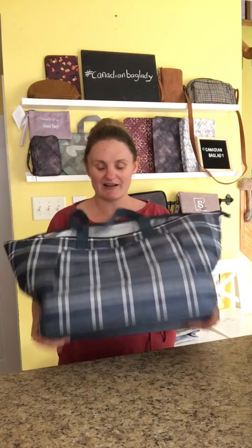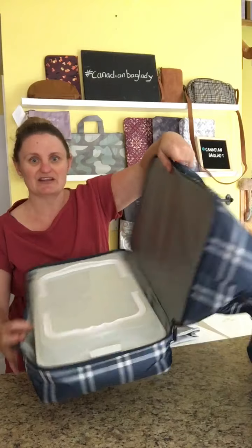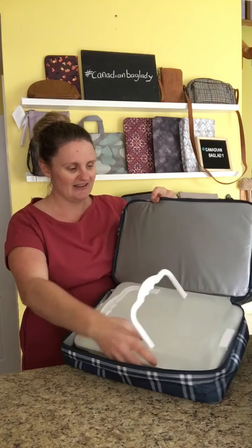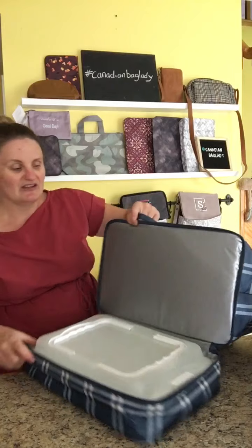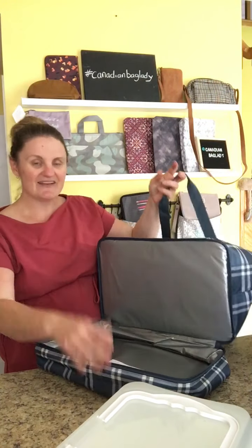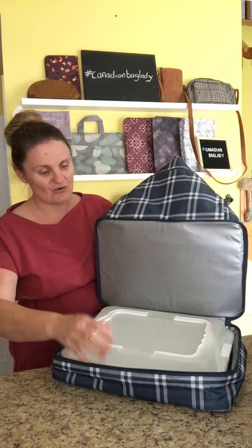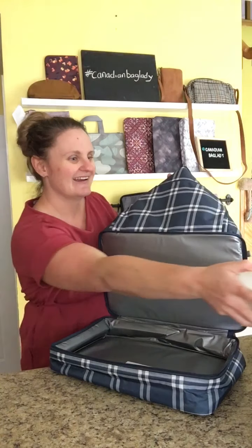Then it has this other cool pocket on the bottom, which can fit a whole casserole dish. I have a standard take-along carrier here, so it'll fit your standard thing for cakes or casseroles, that kind of thing. It zips up nice and tight so you don't have to worry about it. This is reinforced and the bottom here is reinforced as well, so you're able to really stack items on top of each other without worrying about them getting crushed or ruined.